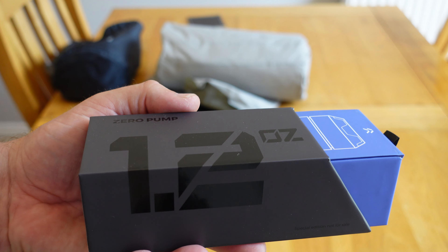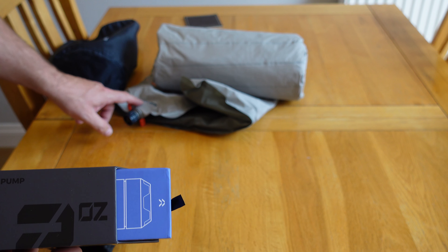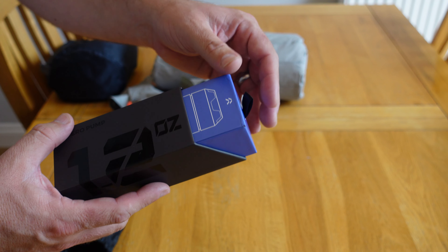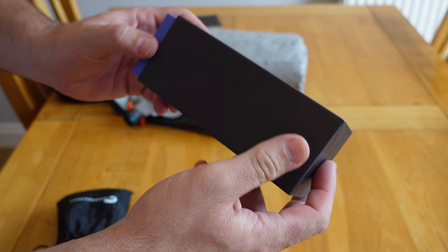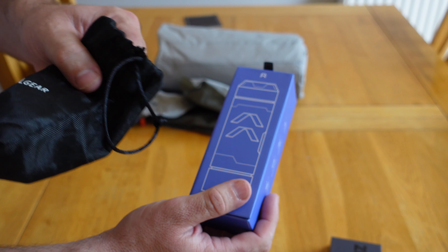Look what's arrived - the Zero Pump made by Flextail. 1.2 ounces, that's about 34 grams. It's next to nothing. Let's open it up and have a look - I'm going to do a little demo and pump up this Thermarest NeoAir. This is fresh from the box, I haven't charged it or anything. The box is really nice - 'ultralight appliances for outdoor' with the Flextail branding on the back.